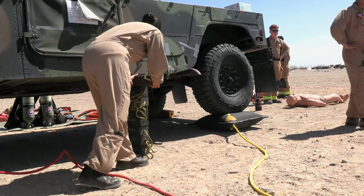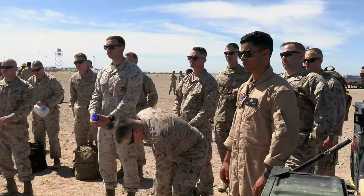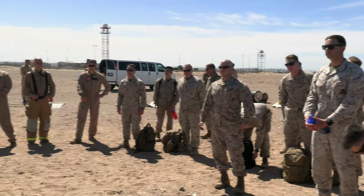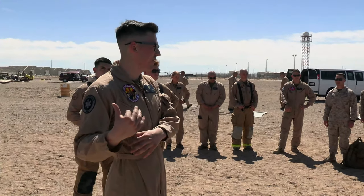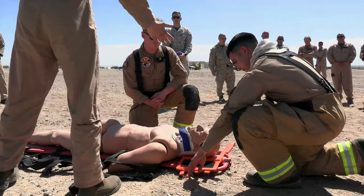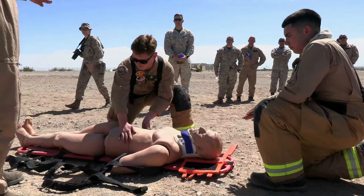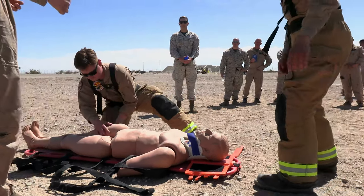Just a quick side note: whenever we're doing any form of operations, we need to be aware of the supporting unit that might help us out, such as a fire department like we have here. After that point, we'll triage the body, making sure there aren't any life-threatening issues that we need to take care of.